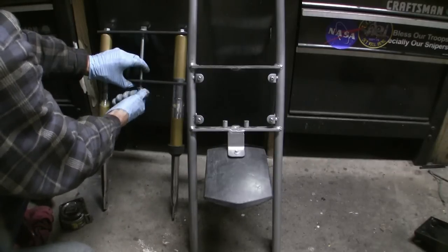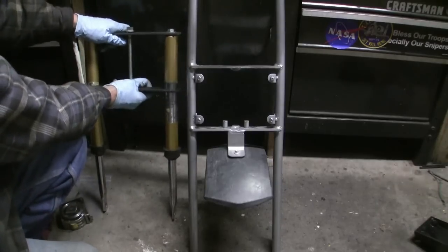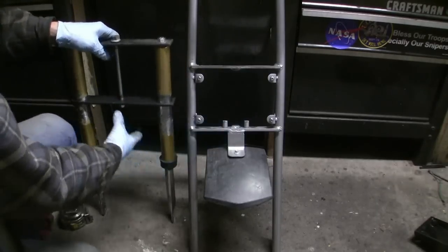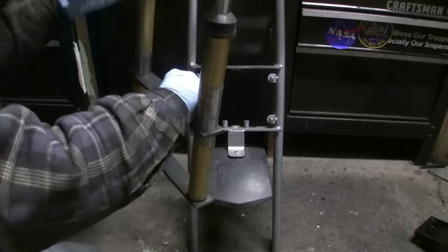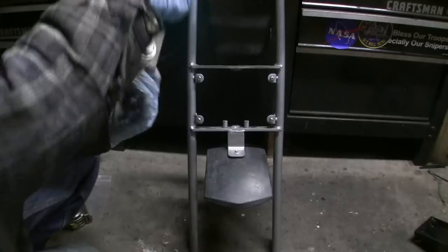I'm telling you it's a better job if you do it yourself. What I'm saying is you can't weld that until you bolt this up on the Doodlebug frame. Probably turn it upside down and weld from underneath so you don't see the welds.